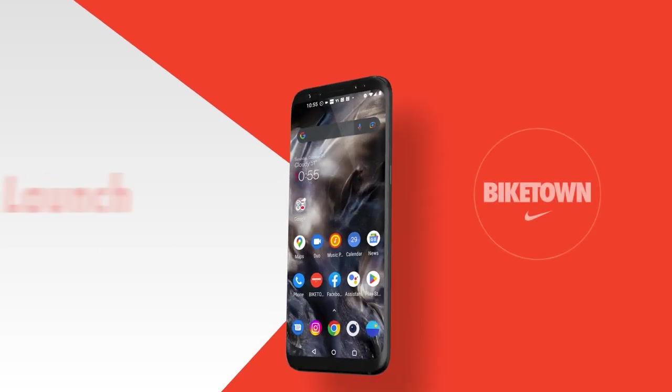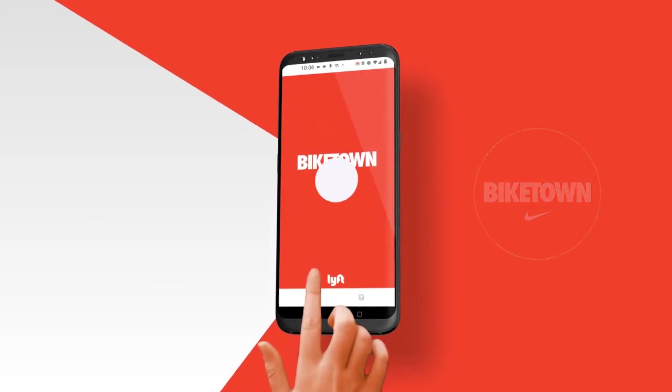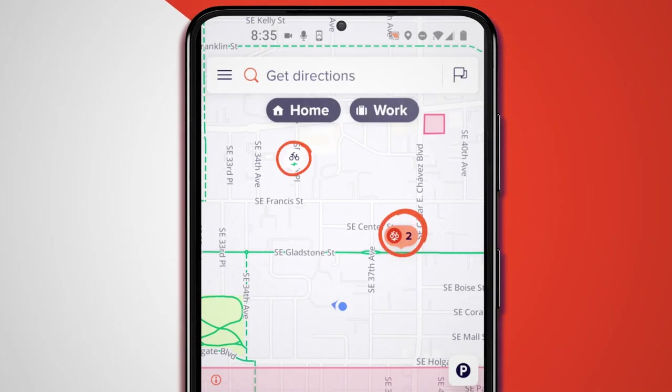To find a nearby eBike, launch the Biketown app on your phone. There, you'll see a map showing the locations of available Biketown eBikes in your area.